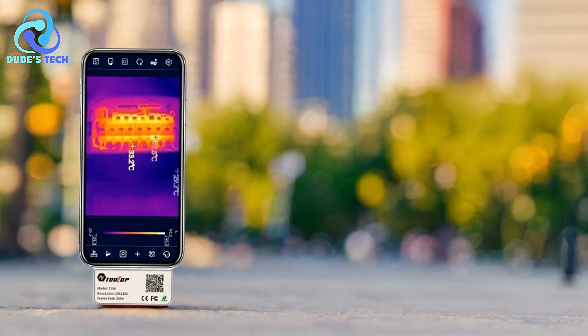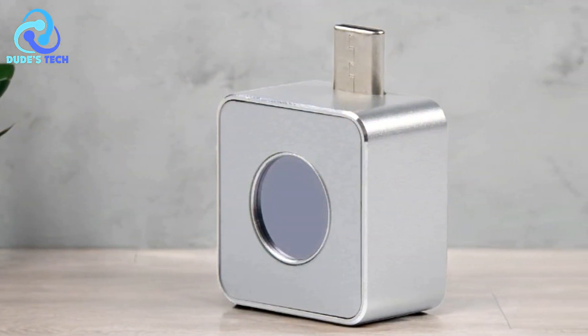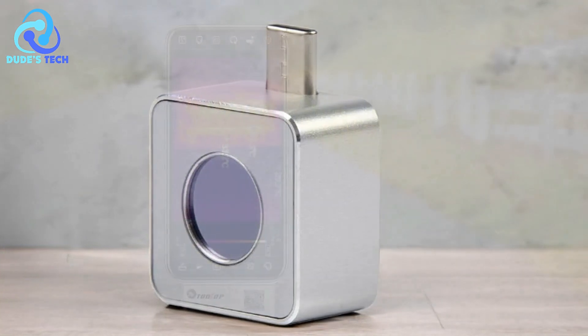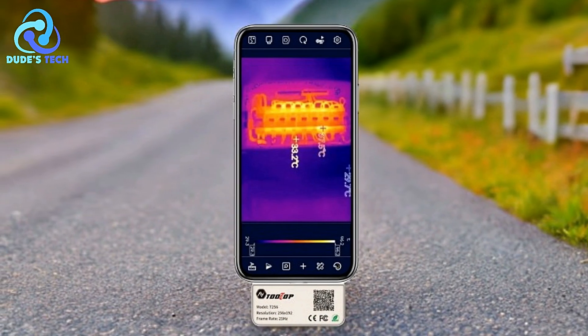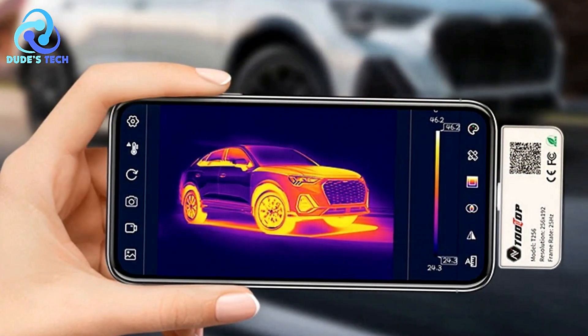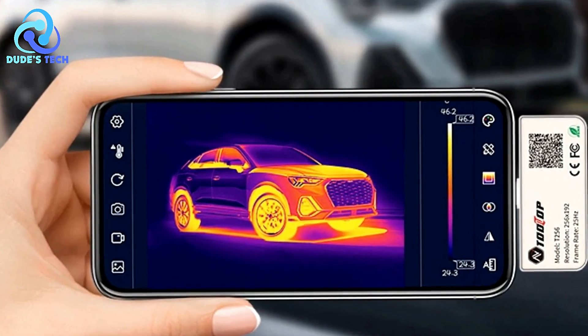Pros: High-resolution imaging — the Tooltop T256 offers exceptional image clarity thanks to its high-resolution detector and high-quality optical lens. This ensures that you can accurately detect and analyze thermal patterns in various environments, making it highly effective for tasks like identifying heat leaks, equipment failures, or electrical faults.